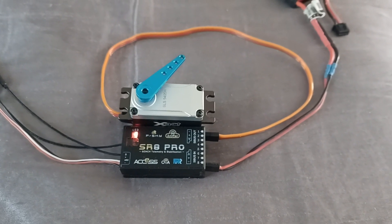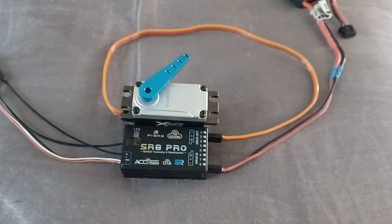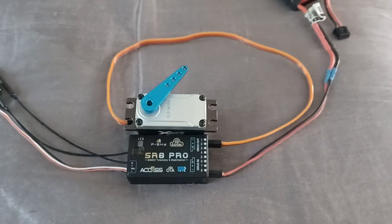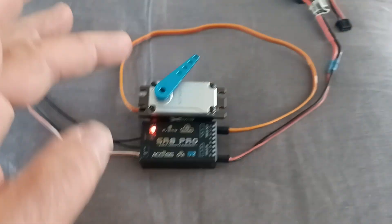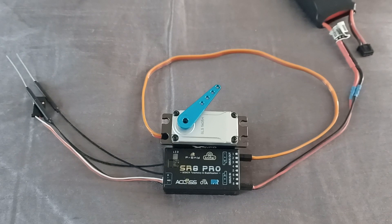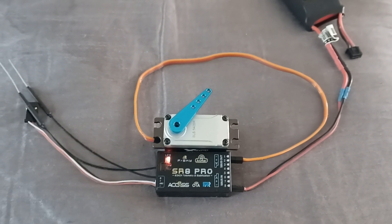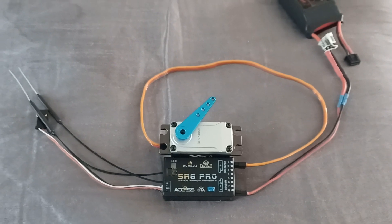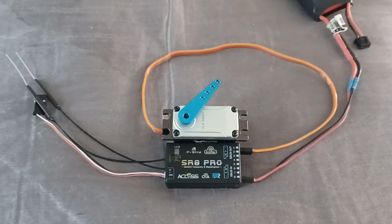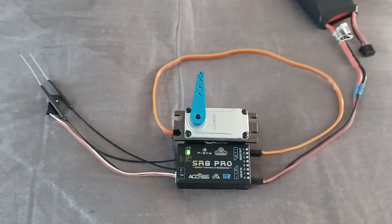Here's the new BLS5405H servo that I promised to make a short video on. The receiver is waiting for the transmitter signal — I've offset this so you can see what I mean by soft start. Hang out for a second here, but as soon as the transmitter signal gets to the receiver, just watch that soft start.